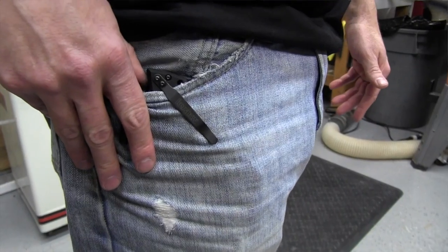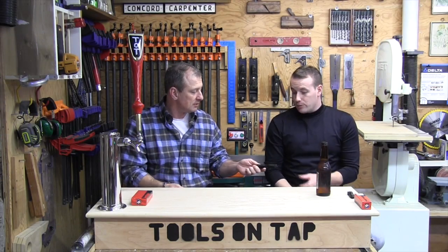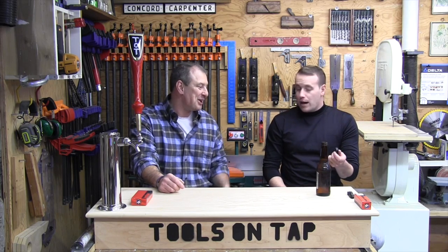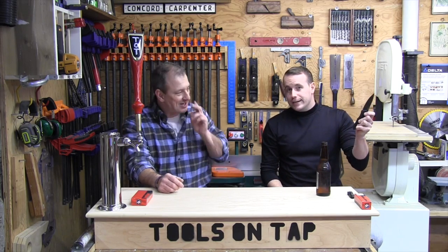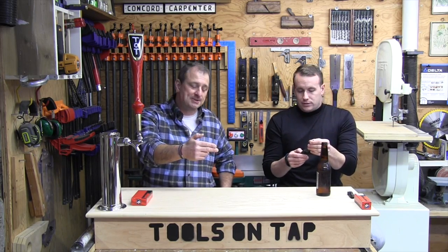You mentioned lefties — how's a lefty going to open it? I open with my thumb. I imagine a lefty would go with their index finger. Poor lefties, they get screwed on everything. There is also a lanyard hole on this.